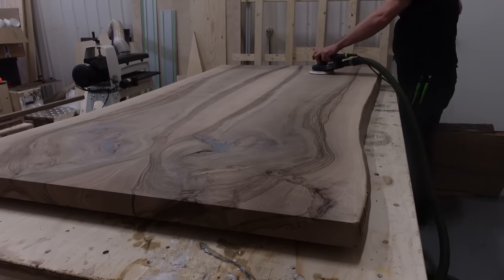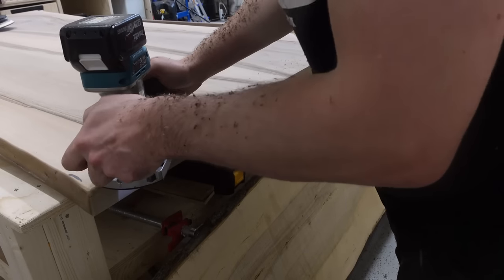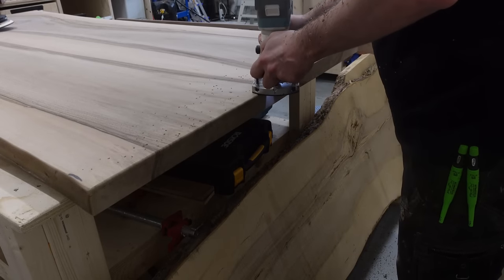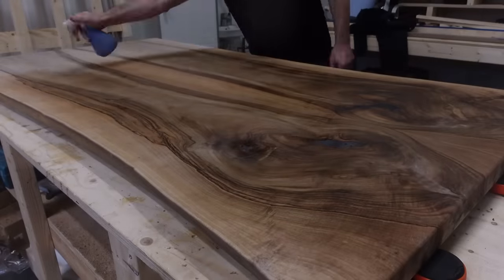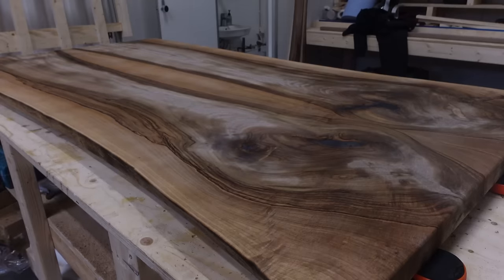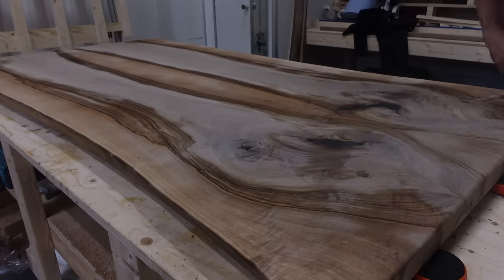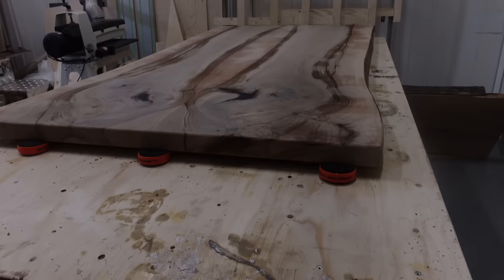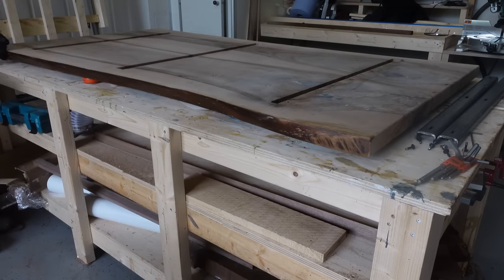Whenever sanding tables I always mark the full area with a pen so I can keep track of which areas I've sanded and which I haven't. It's something you've probably seen done on YouTube already — I didn't invent it, but I think it really helps in making sure all areas get sanded properly. Before the final grit — in my case 180 — it's a very good idea to spray water on the table to lift the grain up. Then when you do the final sanding the surface will be much smoother than if you forget to do it, as I did with my earlier table builds.